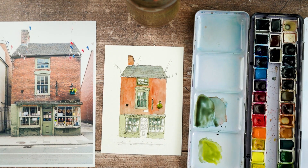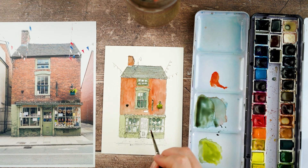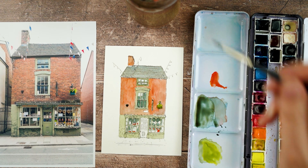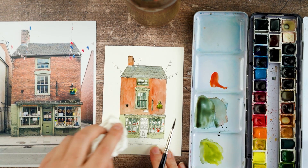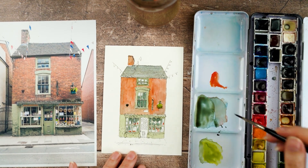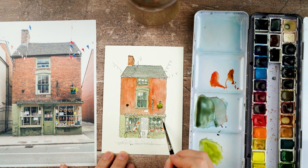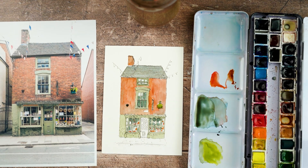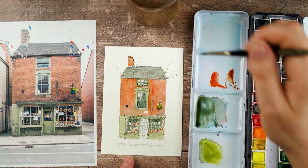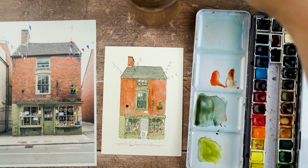Now my windows and window frames are dry. I'm just mixing up a variety of little reds, oranges and browns and dabbing them into the windows just to give that sense of there being a lot going on in there. What you can see in the window does tend to be kind of red, orange and brown, so that's not too difficult. I'm not paying too much attention to what colour goes where. I know it looks a little bit messy, and what I plan to do is go over the windows again with a really light wash of that slatey greeny-blue colour to bring them all together and neutralise them a bit.